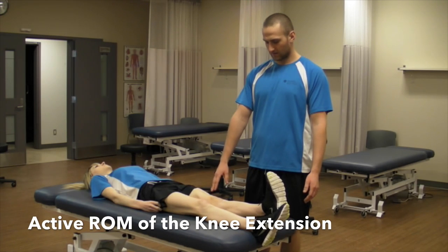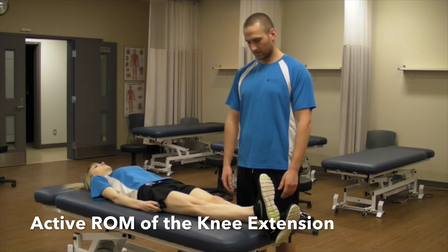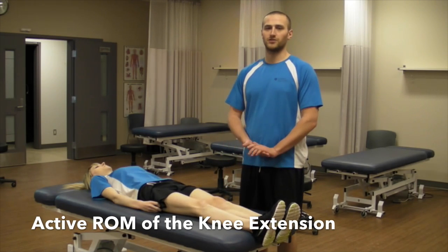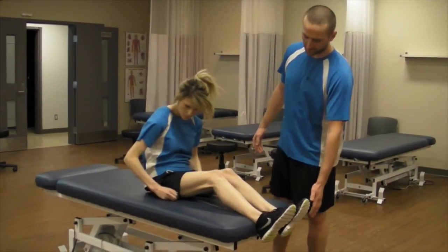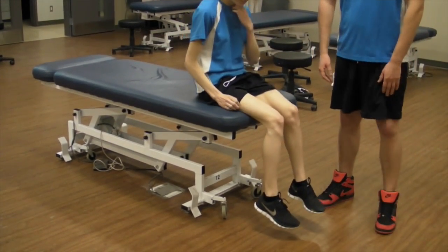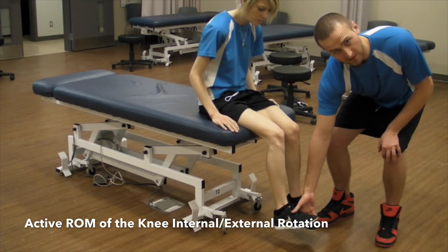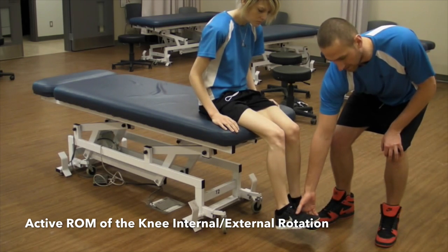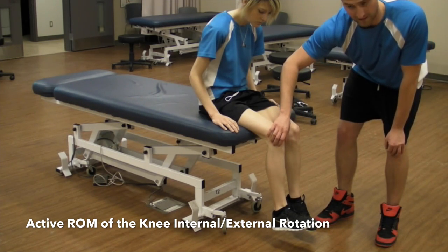Go ahead. We are going to look at the other leg. The last range of motion is internal and external rotation. For this one, we are going to ask your patient to sit up and come to the end of the table. The patient is going to position themselves in a neutral ankle position just to help limit the amount of eversion and inversion that can happen. It is going to give us a better look at whether they are actually moving at the knee.